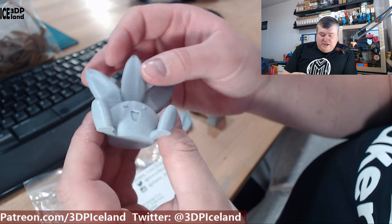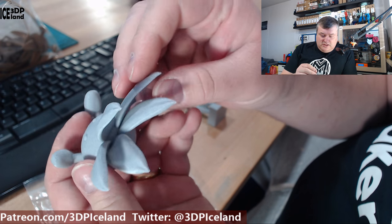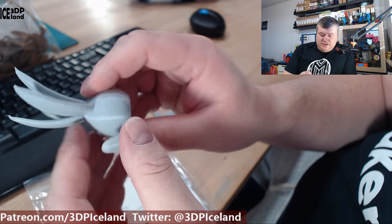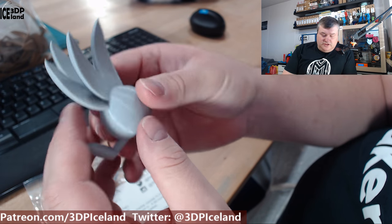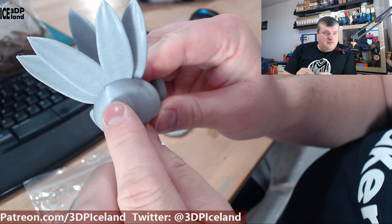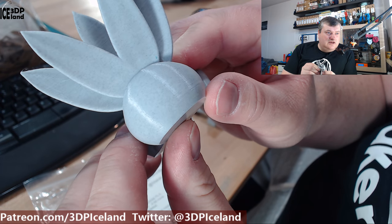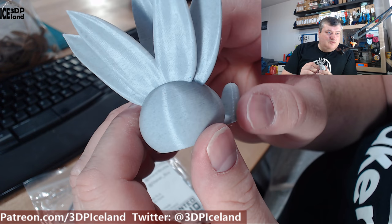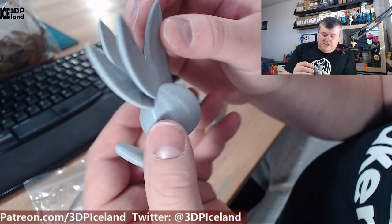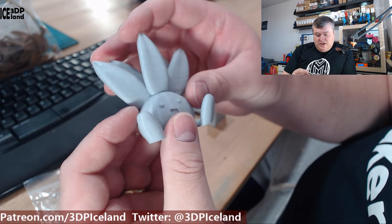I also have the Otis model by Gareth, and this one came out excellent as well. I had a tiny amount of stringing in between, but nothing too serious and nothing to worry about. The smoothness of the print on the back surfaces is really really smooth, and you can see the marble texture — the black particles in the PLA. It's really really nice, so I was quite happy with this filament. It was easy to print with and gave me excellent results.